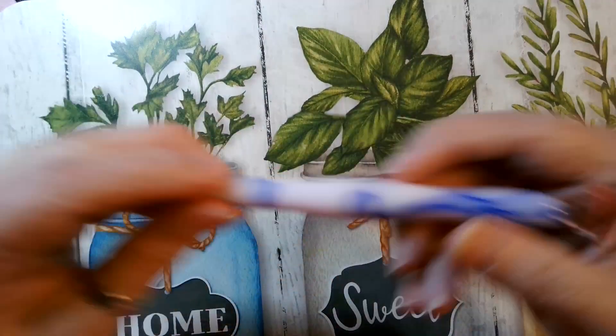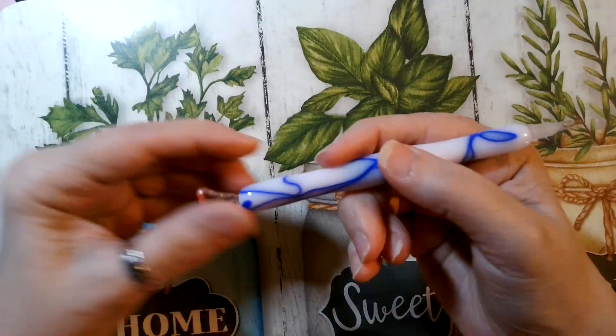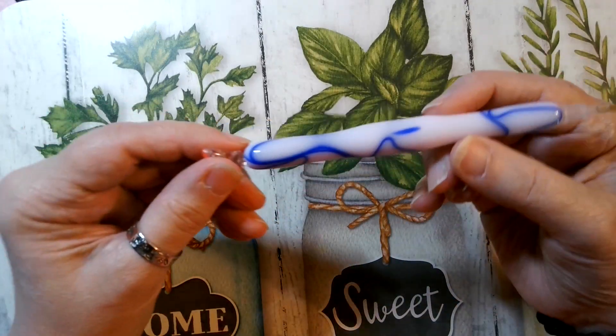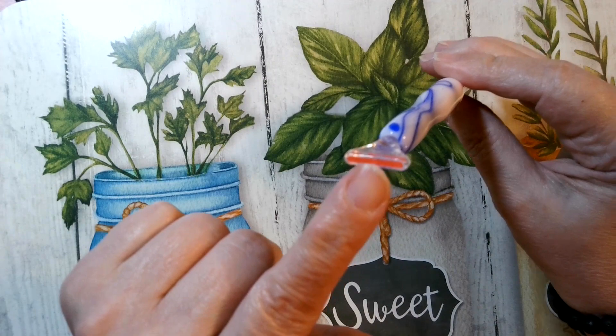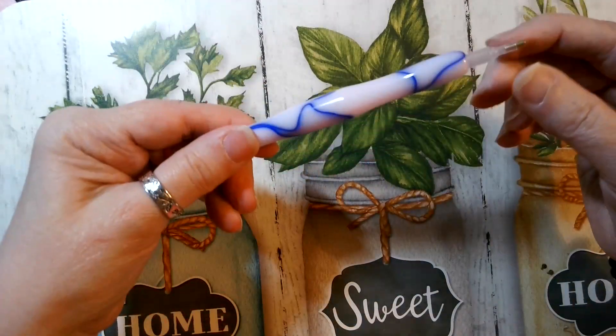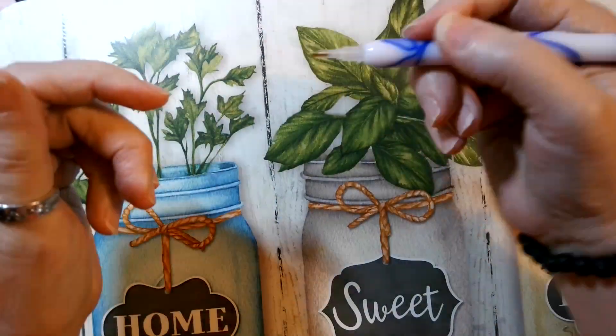Then I bought — if you saw my other video when I was diamond painting — I bought this nice little pen. Blue is my favorite color. I think this is a five-tip pen. I only paid a dollar something for it and it's very lightweight.